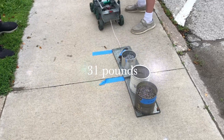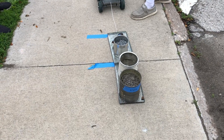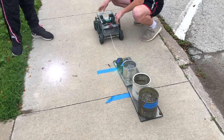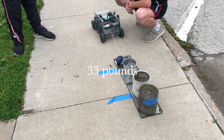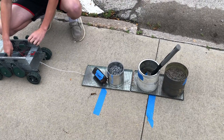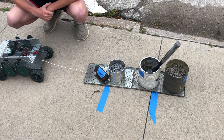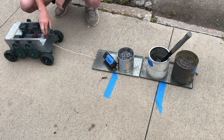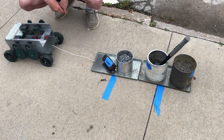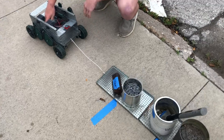Yeah, you got it — okay, thirty-one. Yep, it pulled it. All right, here's thirty-three pounds. I'd say that's a pull — don't you think? All right, 34 pounds. Try it again. So 33 pounds it could handle, but not 34.